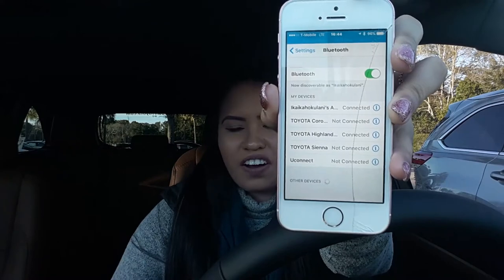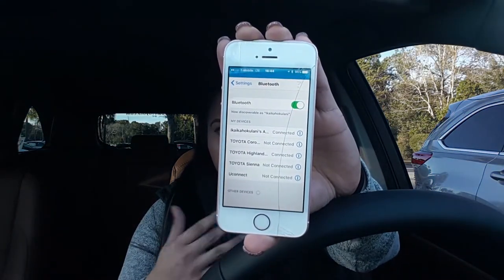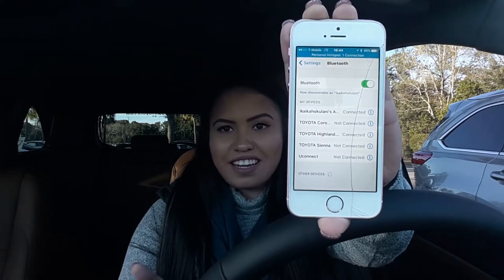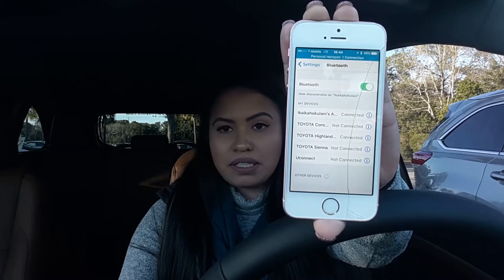On your screen it's going to say 'Select devices to hook up' and my device is named my name, so I'm just going to wait. It says I may need to allow access to a few things, so we're just going to wait to see if anything pops up while it looks for my device.